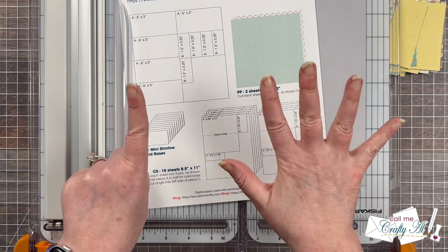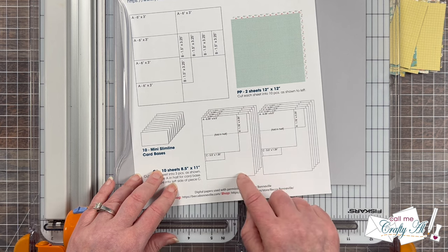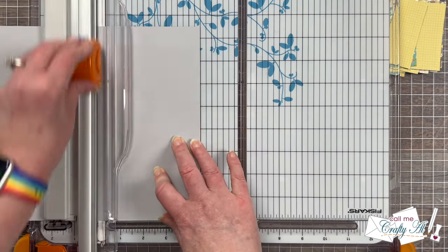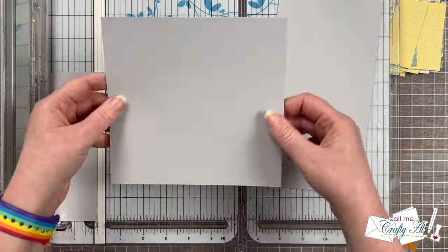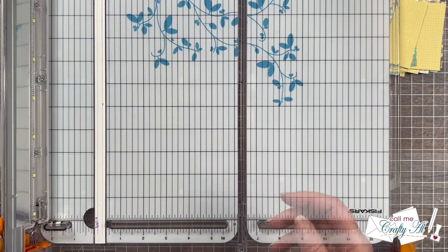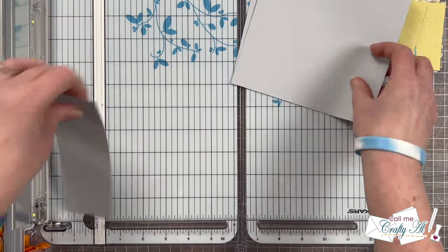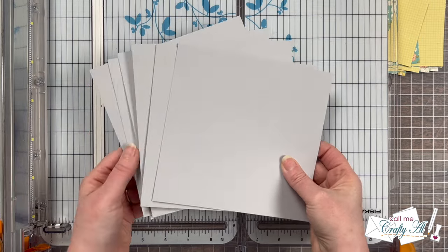Now I'll show you how to cut the cardstocks for your card bases, matting, and sentiment piece. My math wasn't mathing, so go ahead and get out eight sheets of cardstock if you're following along. I start by cutting a piece that is six and a half inches by six and a quarter inches — since my trimmer doesn't show six and a half clearly, I used the four and a half inch mark, turned it, and cut two and a quarter inches off the eight and a half inch side. I'm using Gina K Designs Soft Stone cardstock, which went well with all my pattern papers. I'll be using a scoring tool, so I'll set the folded bases aside for now.